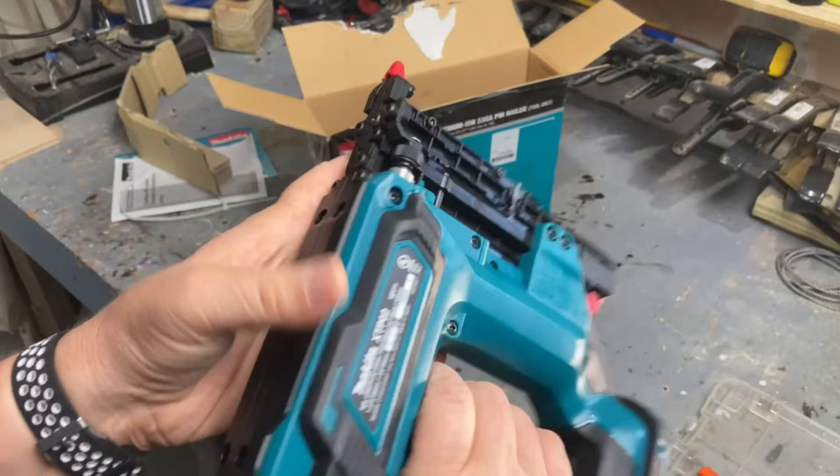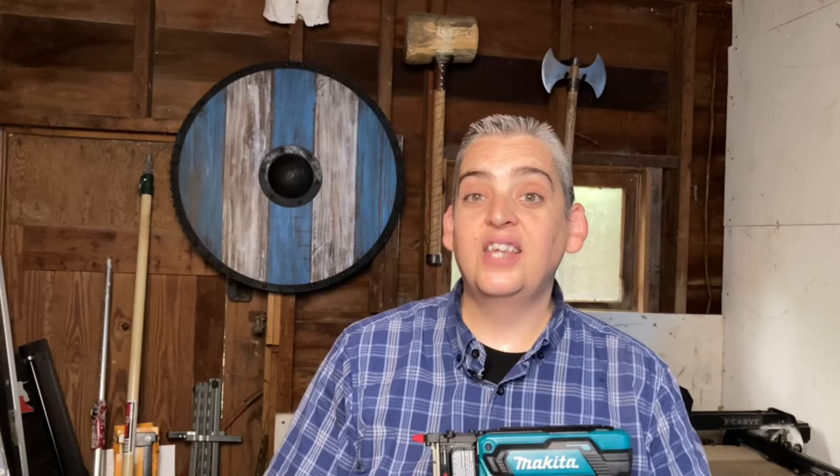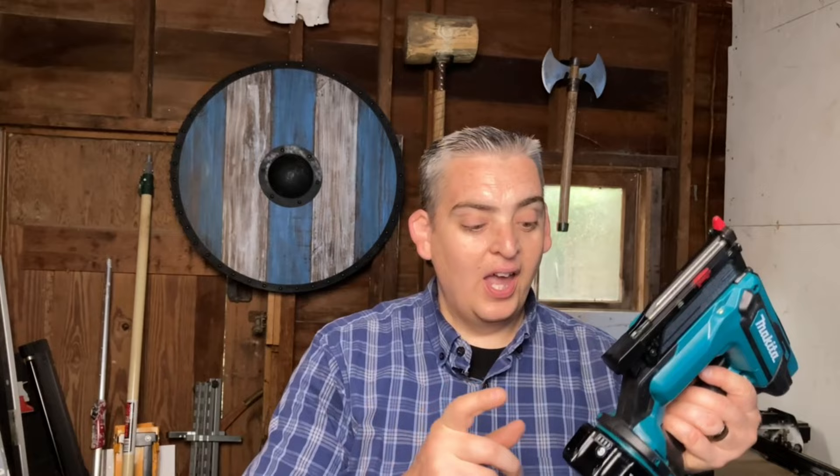Number two is it's extremely lightweight and has a nice slim design. Another thing that I really like is that not only do their batteries have a battery power indicator on the battery, but it also has a battery power indicator on the gun itself so that you can see it right there where your hand is.